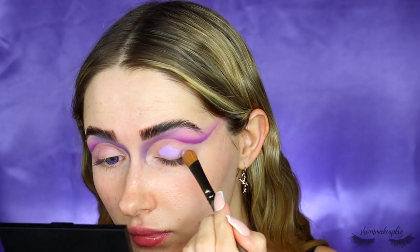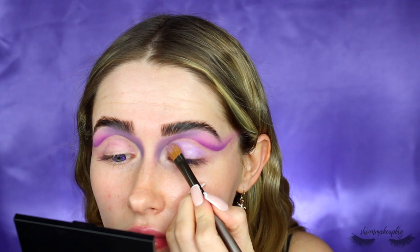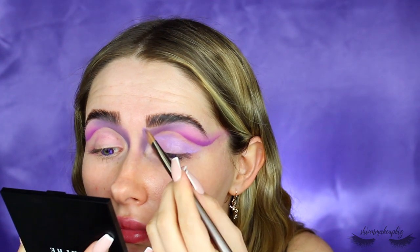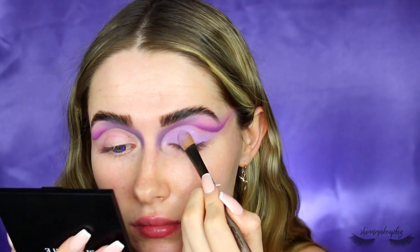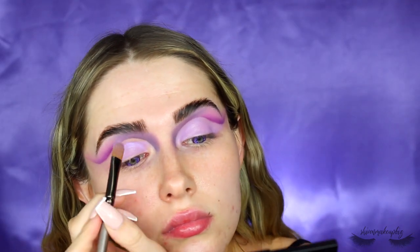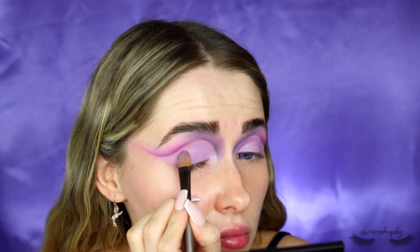Then I'm taking the P. Louise base in the shade Vivid Violet and packing that all across the lid to put that shape down, being careful towards the edges so it's nice and sharp for a cut crease. The brush I'm using is from Ike Show — it's just a concealer brush. Any small concealer brush works really well for cutting the crease because they tend to be quite flat, which is the best way to get a sharp cut crease.